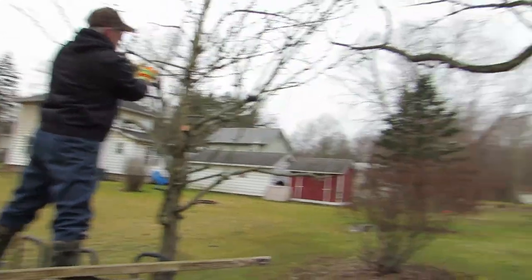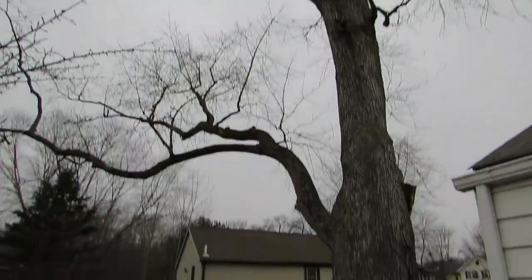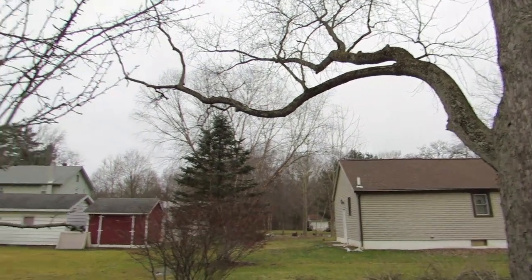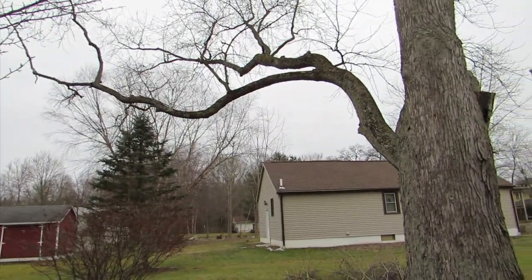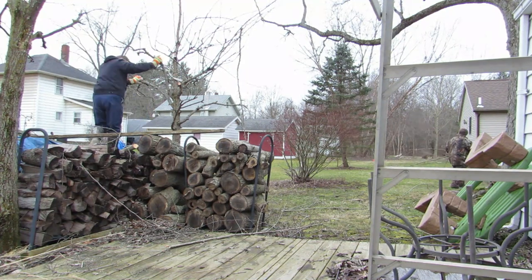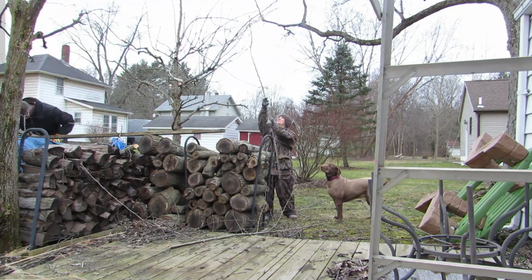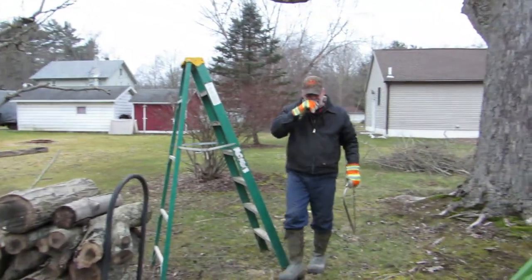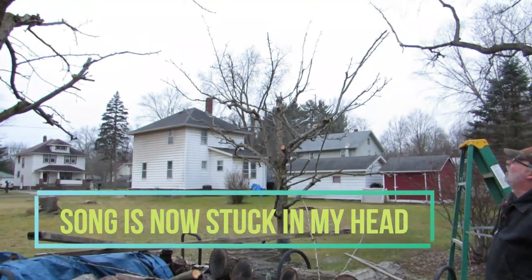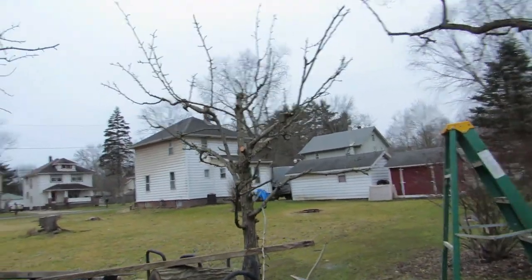We also have a huge tree over here and I would love to put a tire swing on that branch for the kids - it goes way out there, I think they would love that. All right, hours later - I think we're done. Are we done? We're done.